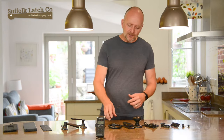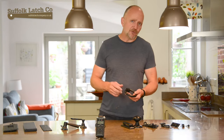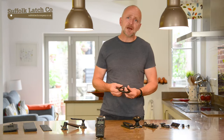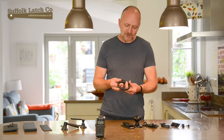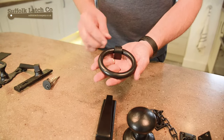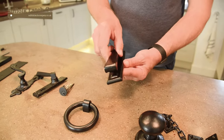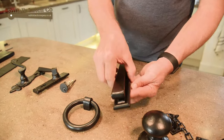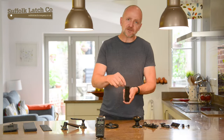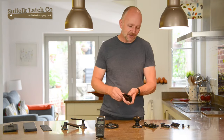Moving on to door knockers — depending on the style of the area you are in, you might be in the Victorian or Georgian era and want to match up nicely. We only offer two in the range: this sort of ring door knocker, which comes with a separate striker in the face of the door, and also this one here, which looks a bit more like a stapler. The whole body is one piece, and these actually bolt all the way through, with two threads and two plastic caps on top to keep it looking nice and smart.